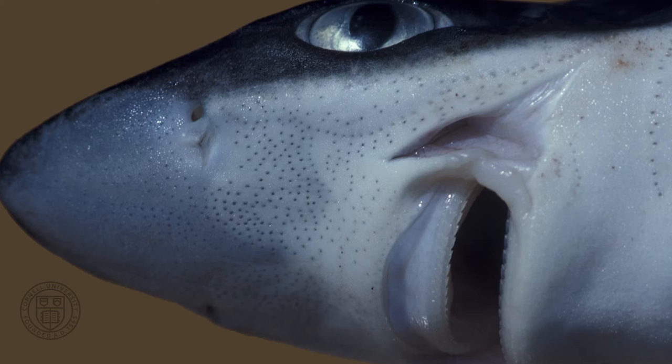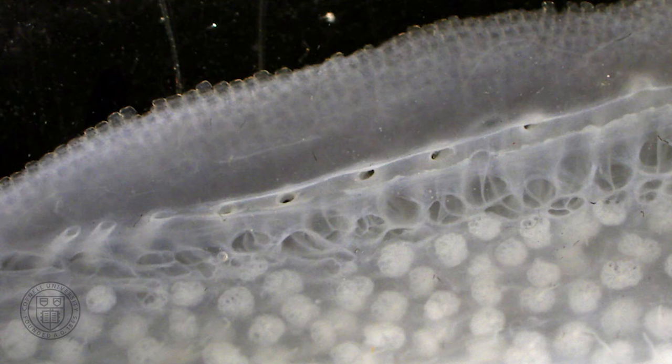A cross-section of the upper surface of the snout shows additional details of these two sensory systems, including the lateral line canal, which looks like a pipe with its large pores that connect it to the surface. Between the pores are the mechanosensory organs called neuromast organs. Water flows into those pores and moves along the pipe, stimulating the cells of the neuromast organs, which detect the direction of water flow.